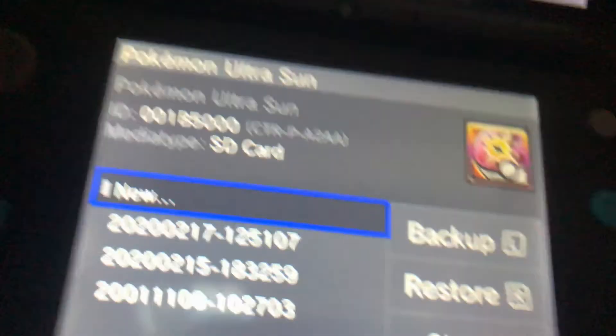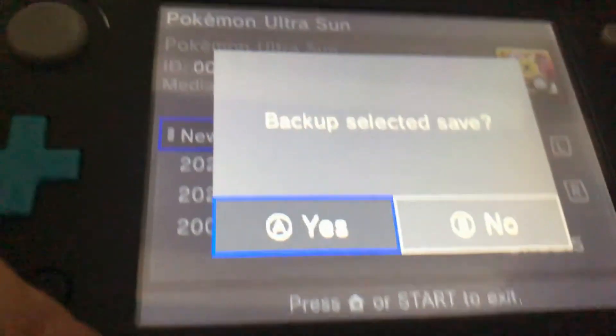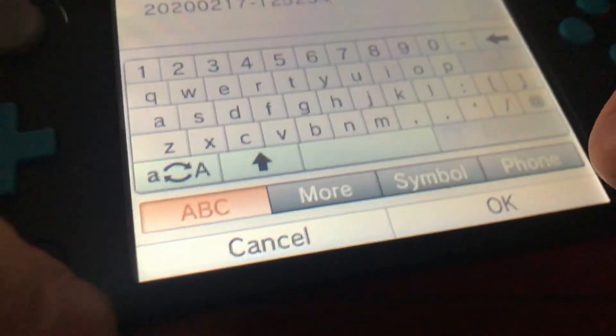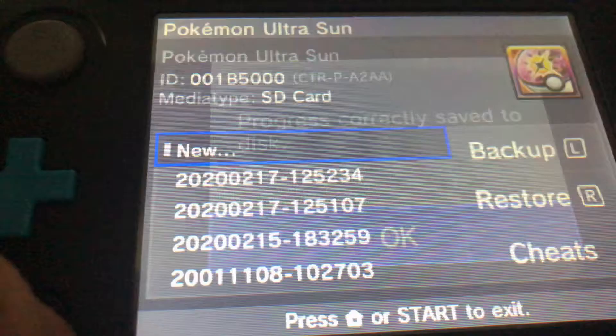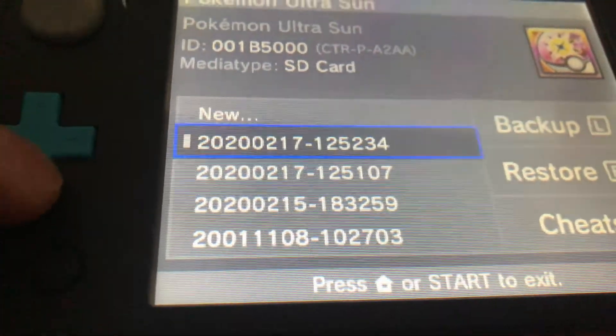Press A, and then simply press L to back it up. It'll ask you to back it up — press Yes, then press OK. It'll say 'progress correctly saved to the disk,' and there you go, you have a backup.